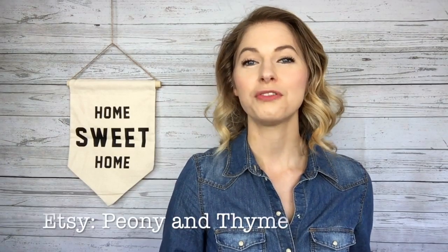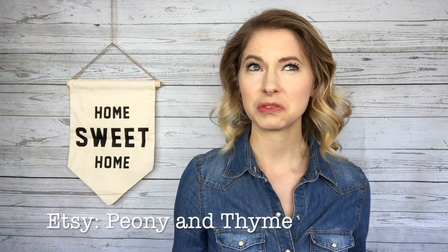Hi there! I'm Anya from Peony and Time, which is a small shop for knitwear and knitting patterns. You can find me on Etsy and across most of social media at Peony and Time. I'm most active on Instagram because it's my favorite.